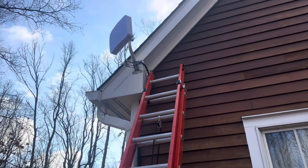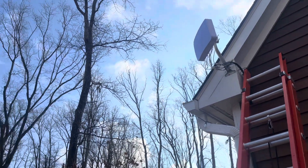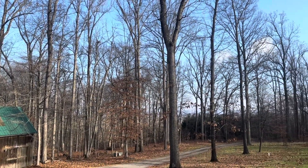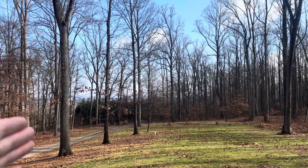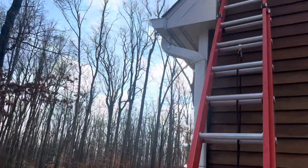We have our antenna mounted up here, and using the T-Mobile app I was able to pinpoint that our closest tower is out that way. Luckily, I'm on a little bit of a hill here, so I have almost direct line of sight — minus these trees and the hills out there, but we've got pretty good line of sight.